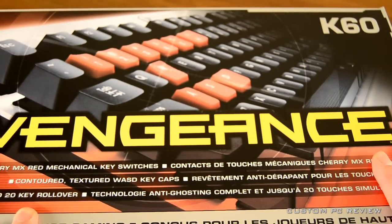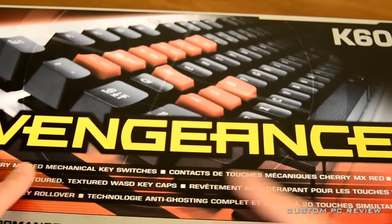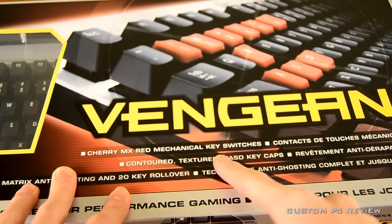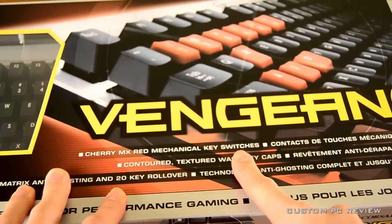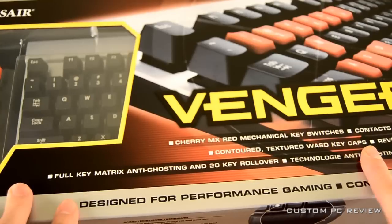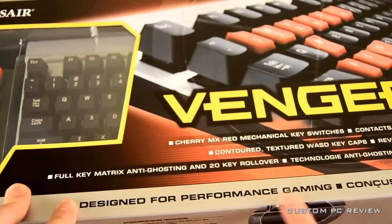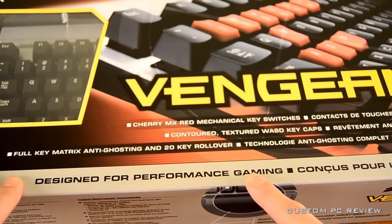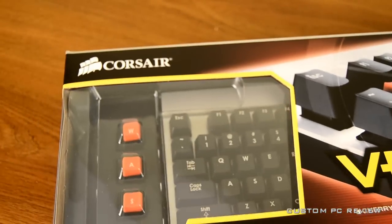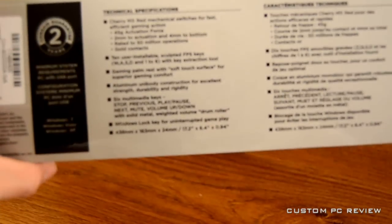Right off the bat you see on the front in big letters the Vengeance logo, as well as Corsair's on the top left-hand corner and K60 on the top right-hand corner. The important thing about this keyboard is the Cherry MX Red key switches, Contour Texture WASD keycaps, anti-ghosting technology with 20-key rollover, and it is designed for performance gaming. On the left side you have a window showing you what you are getting in the box.